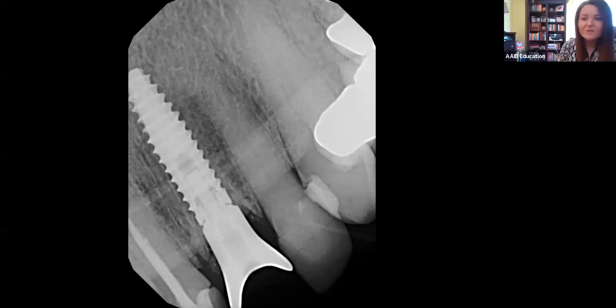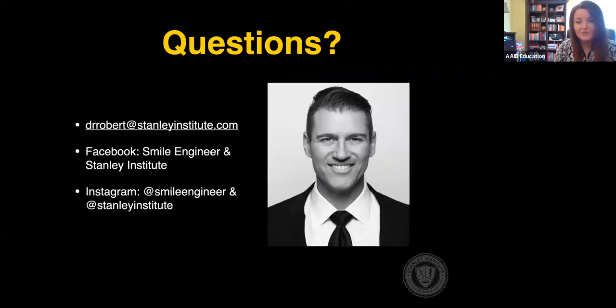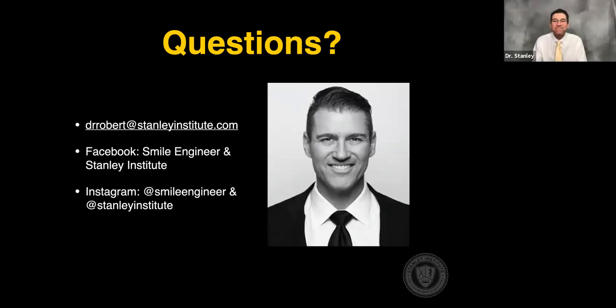That looks like all of our questions today. We'd like to thank you again, Dr. Stanley, for sharing your case with us. If anyone would like to reach out with more questions, he did provide his information. We hope to see everyone next week for our case with Dr. William Liang. Stay safe, and thank you again.